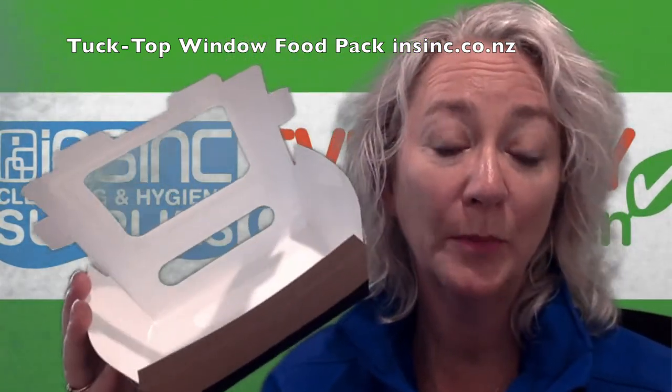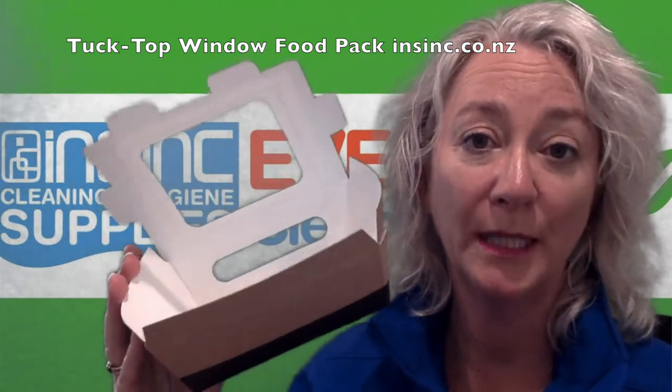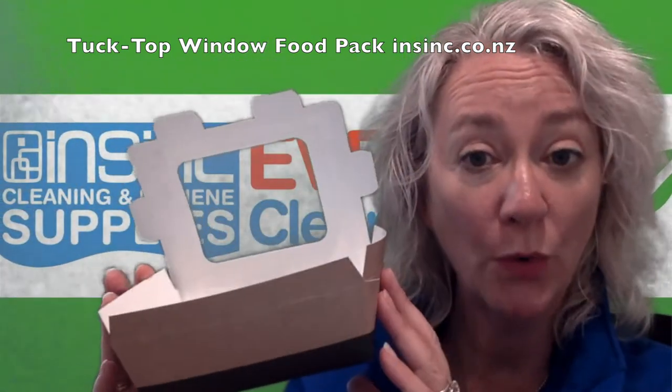It is recyclable and made from recycled materials. Suitable for same-day food consumption and suitable for cold foods.